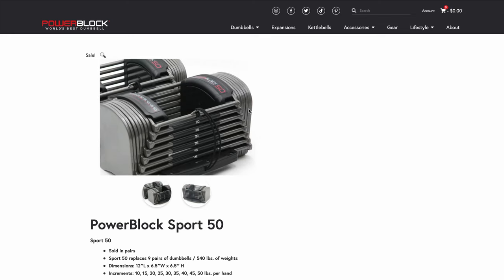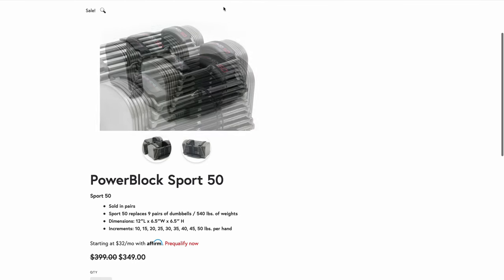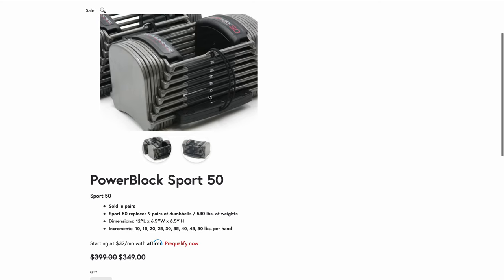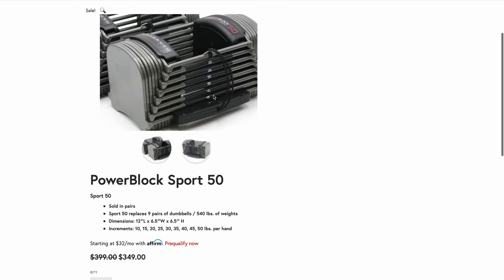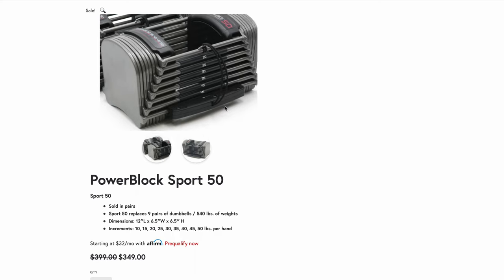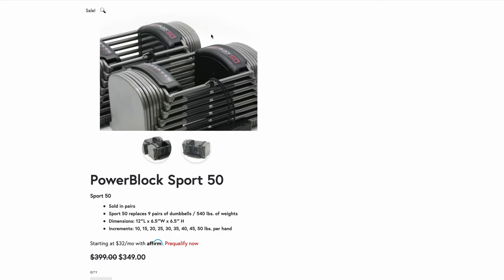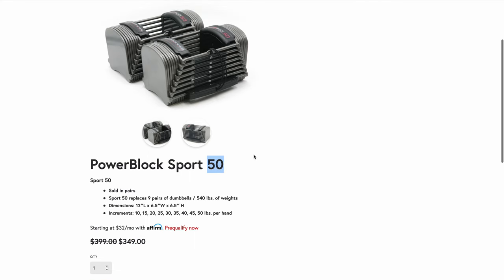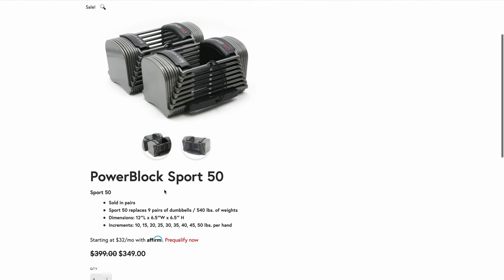The next option is the Sport EXPs in a gray color — the previous ones were black. A slight difference is that rather than color-coded weight changing, you have numbers, which can be cool. Not everyone who uses the gym always pays attention to that, and sometimes people mess around with the little knob switcher, so I can see why the colors are helpful. Right now they're on sale for $350, but only for the 50 pound set — this doesn't include the expandable set. I would personally recommend for most people to get the expandable set, five to 90 pounds.